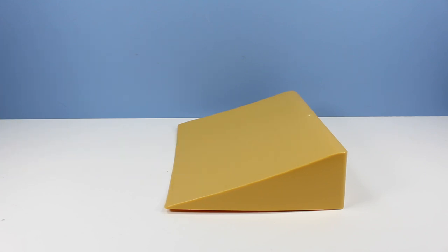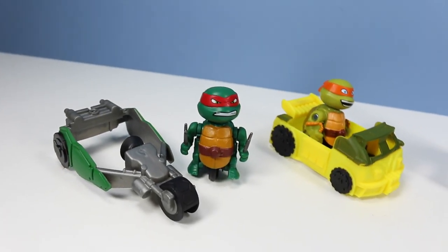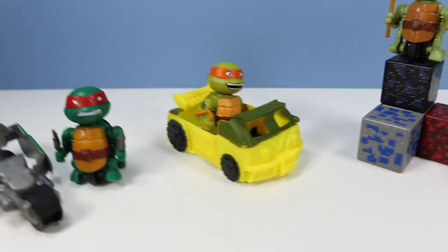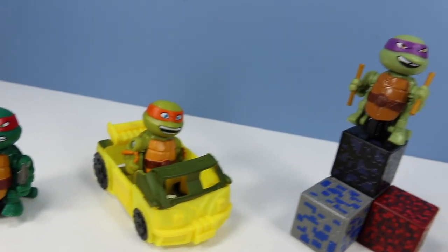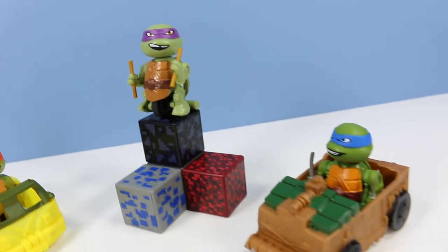Yes, you get a jump with less angle. Teenage Mutant Ninja Turtles T-Sprints are appearing on shelves in 2016 for a pretty good value. These mighty motorized micros are a pretty good play.